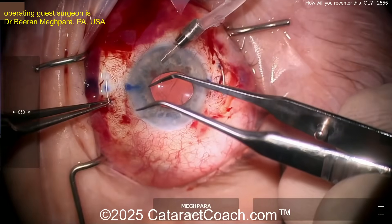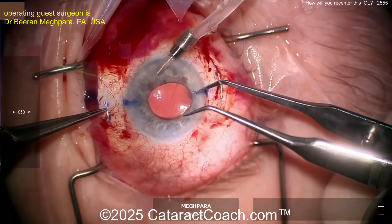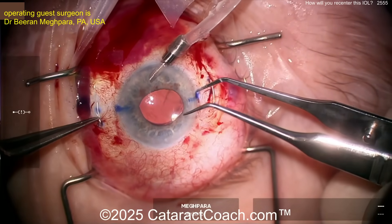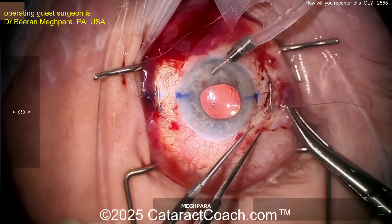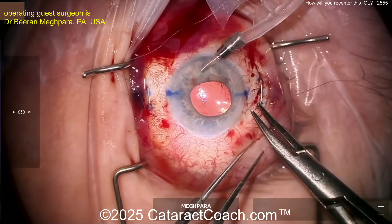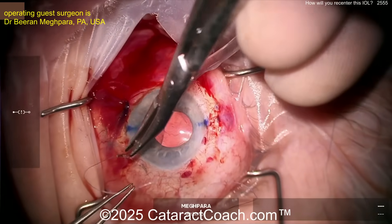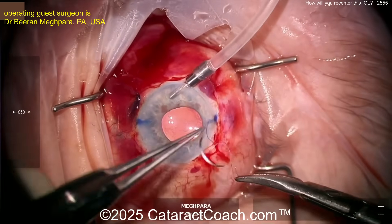The trocars are now out, and if needed you can place a temporary vicryl suture to help ensure closure of those trocar entry sites. Rotating the knot around — the lens looks really nicely centered. There's the vicryl suture just to make sure these don't leak, ensuring a nice airtight closure. Close the conjunctiva as well. That looks great.